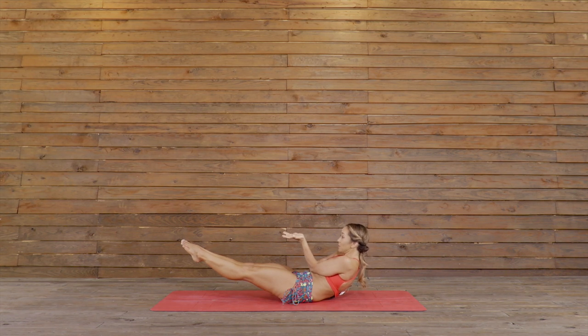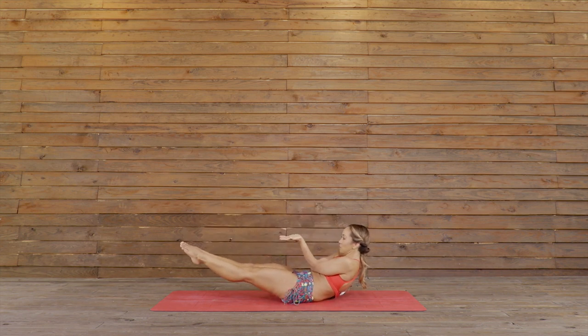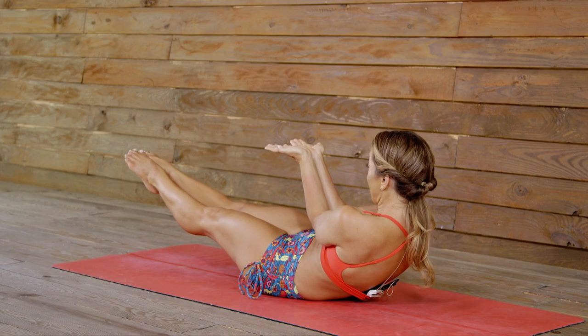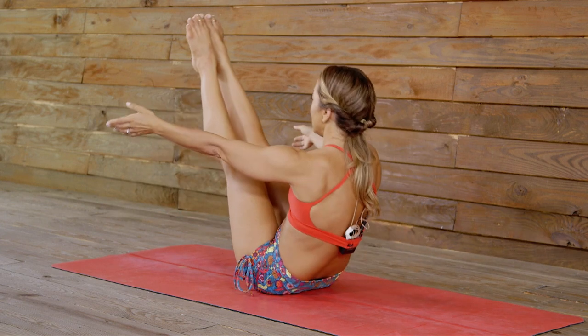One, belly in, two, feel the abs firm, three, elbow squeeze, four, five, inhale, come up. Two more times. Exhale, hollow body go down. One, belly in, two. This is probably the single most effective thing that I did to learn Mayurasana. Four, and five. Inhale, come up.